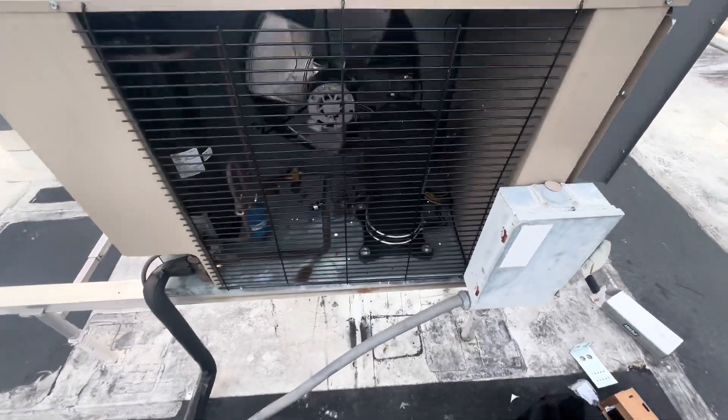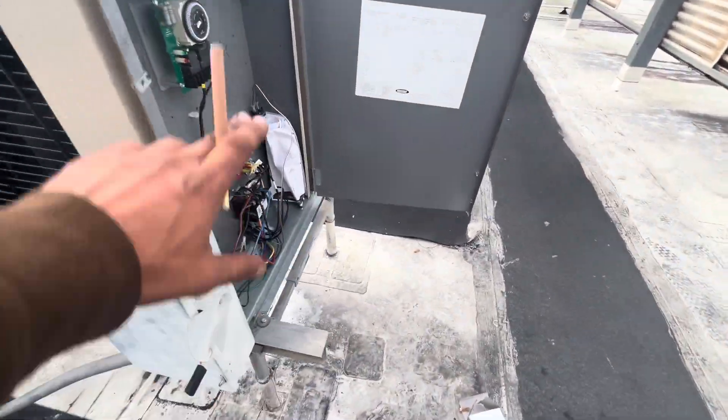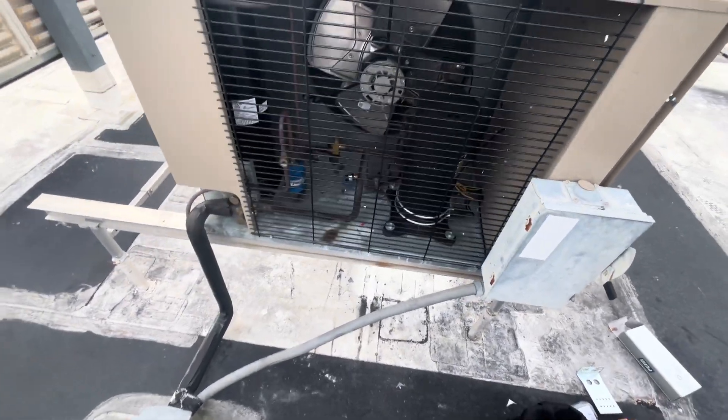All right, so we are back today. You remember this one — the bad pressure control wasn't allowing the unit to shut off, and both coils froze up.